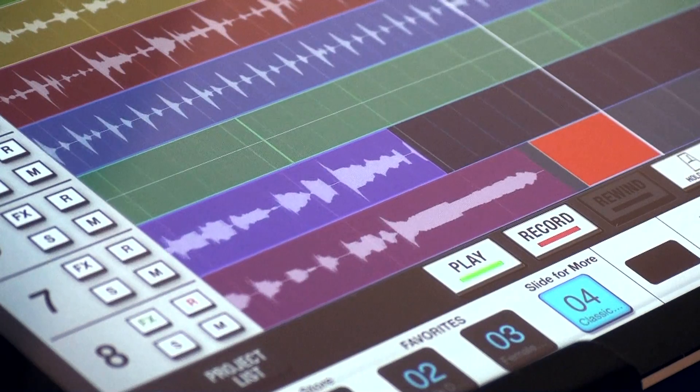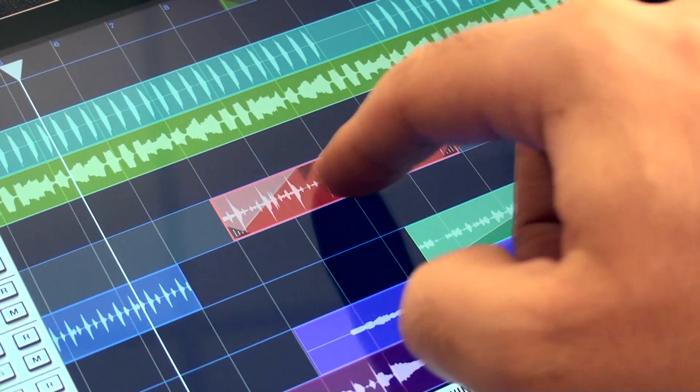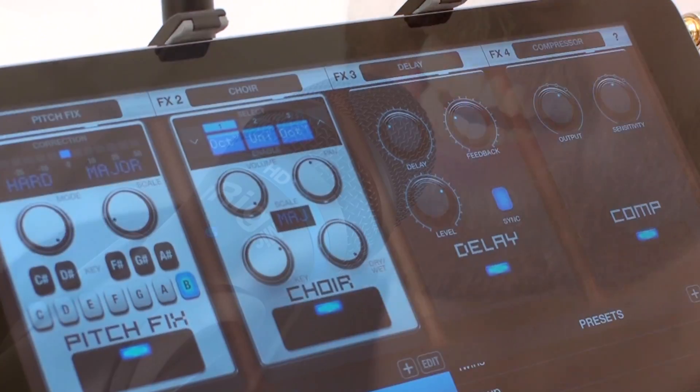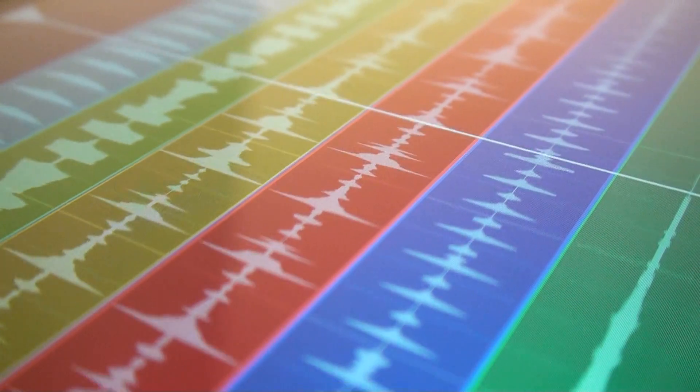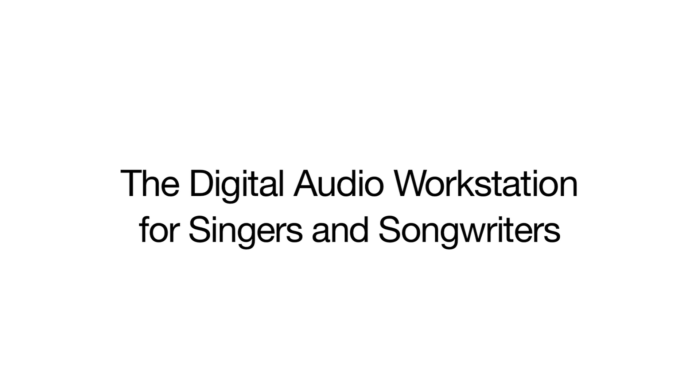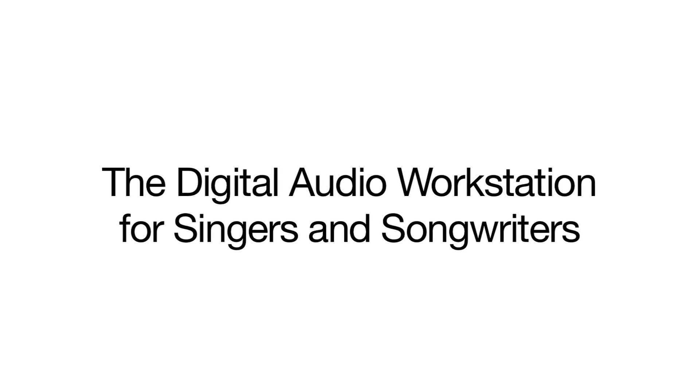Vocal Live Studio makes recording, arranging, editing, and perfecting a complete song from start to finish a breeze. Vocal Live 2, the digital audio workstation for singers and songwriters.